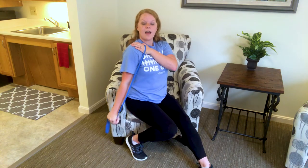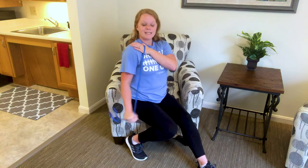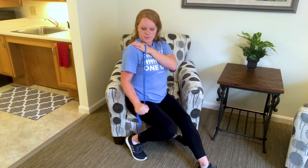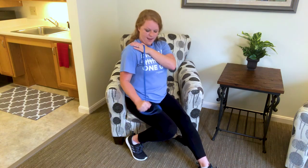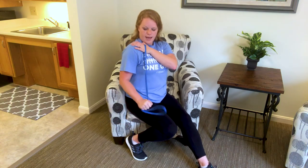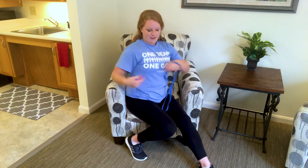Hold this one down and we're going to do those little pulses. Elbow stays at the side, you're just pressing back and back. Five, four, three, two, and one. Good. Shake out the arm.